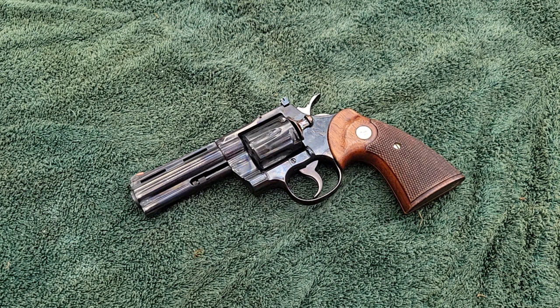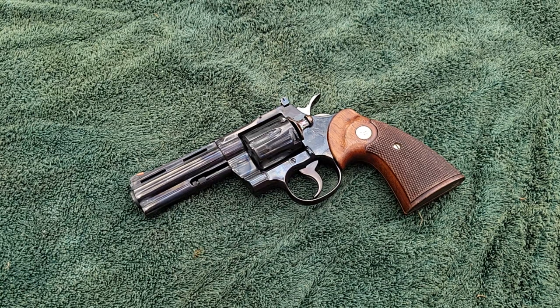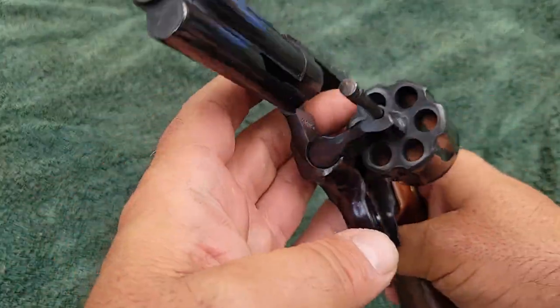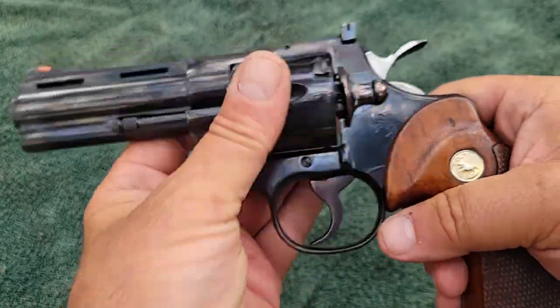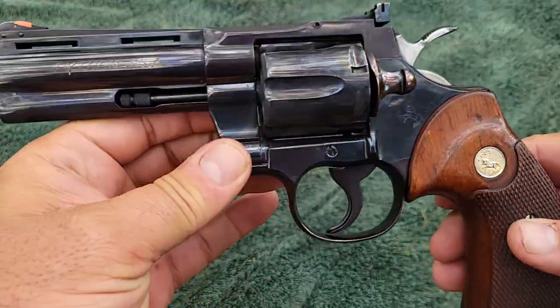Hey YouTube, today we're gonna be looking at another Colt that I do not own. Before we go into it, I'll show you that nobody can get killed through the camera — this Colt's empty. This is a 1970 Colt Python 357 Magnum.